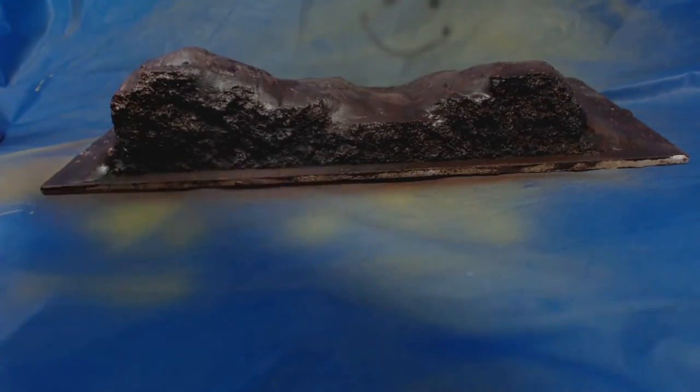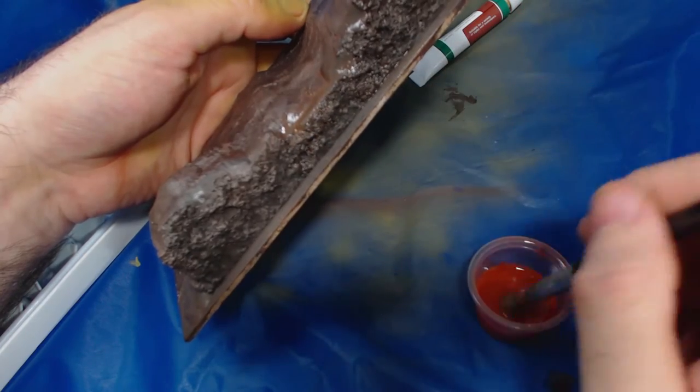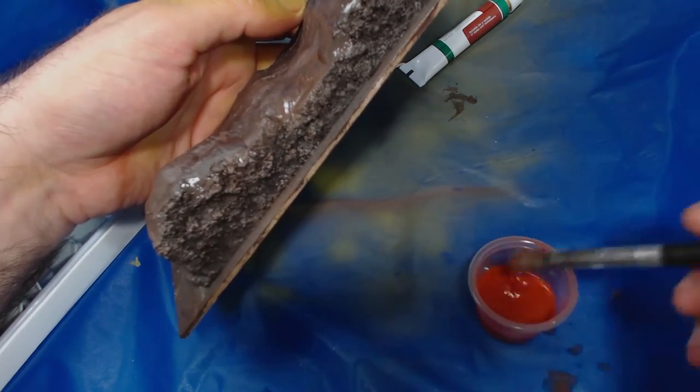Next I took my airbrush and from a high angle above the pieces I sprayed light coats of Vallejo Model Air burnt umber, mud brown and then light brown. I wasn't entirely satisfied so I slathered on some very thin oil based burnt sienna. I don't think it made a huge difference, but it did add a bit more variety to the brown.